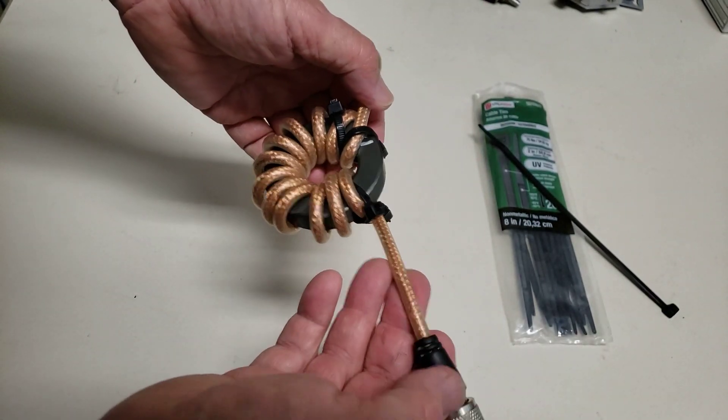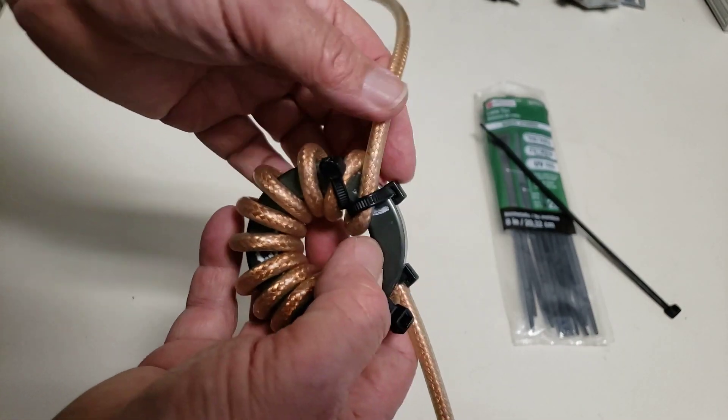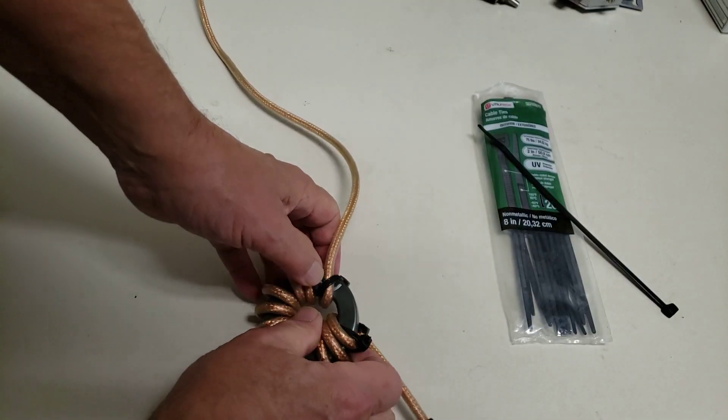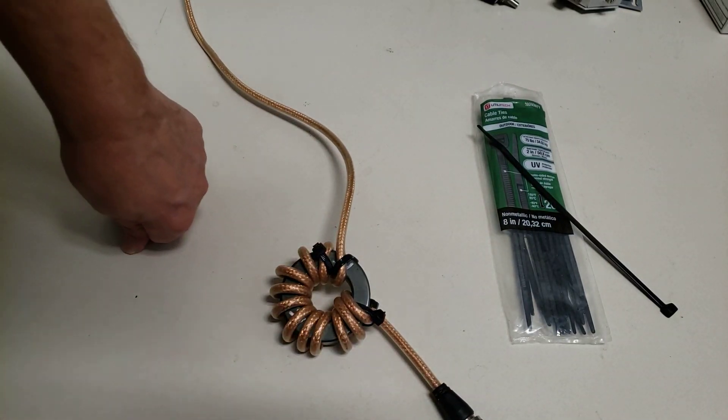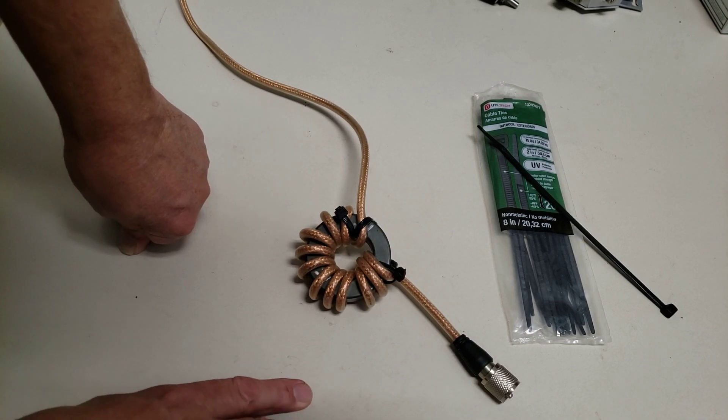This is a pre-made jumper that I bought somewhere — it's been around for years. It's clear, but black coax works just as well. This is RG8X, or RG8 mini coax.